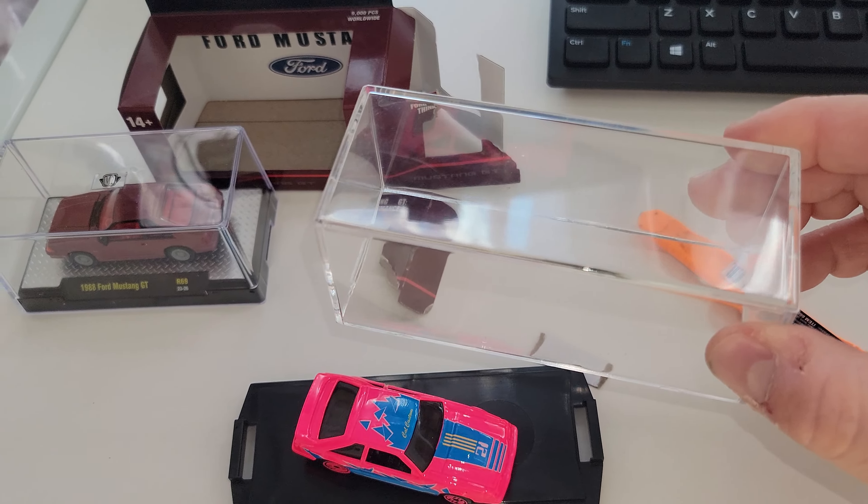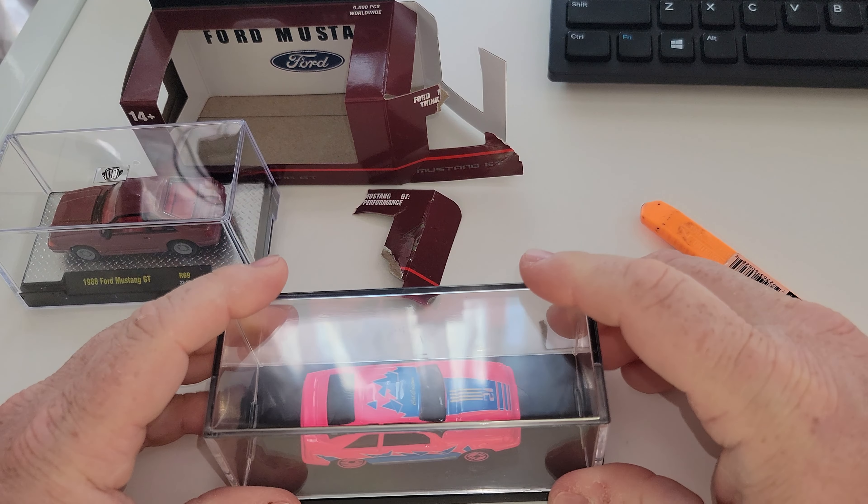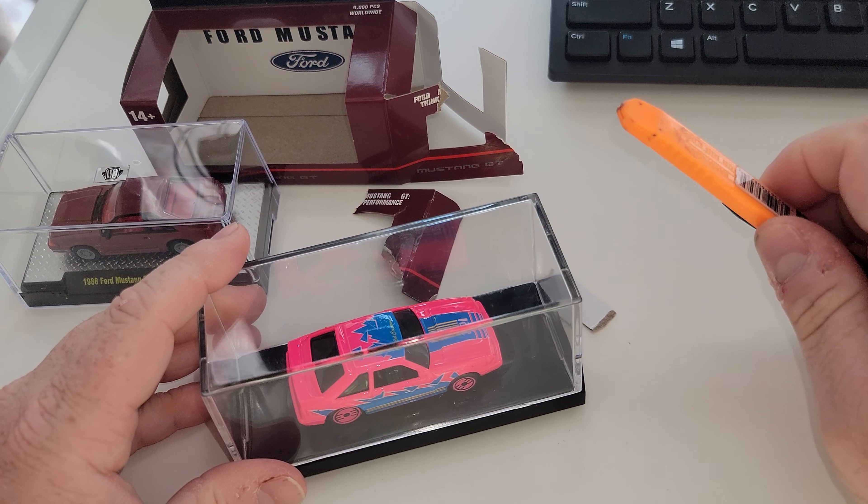Thanks for watching everybody. Again, opening up what I collect — I open them. 95%, maybe even 99% of my stuff I open. One of one Chris Walker cal custom fox body from 2021, and the brand new release from M2 — there are 9,000 pieces of these, release number 69, in this weird color. Thanks for watching everybody, don't forget to like, subscribe, check the rest of my videos — peace.